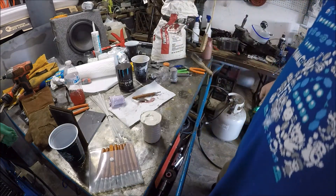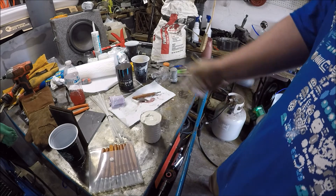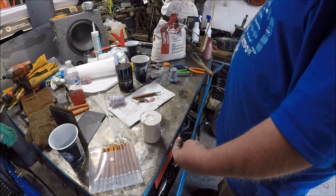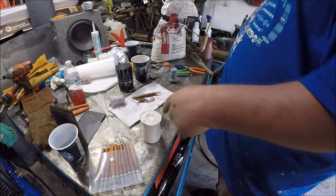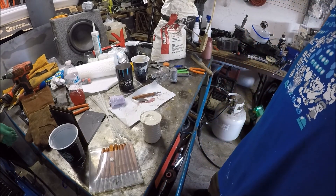We'll come back when that's dry to show you guys how to go ahead and burn out the wax so we can have a mold for casting aluminum. Stay tuned, keep watching.